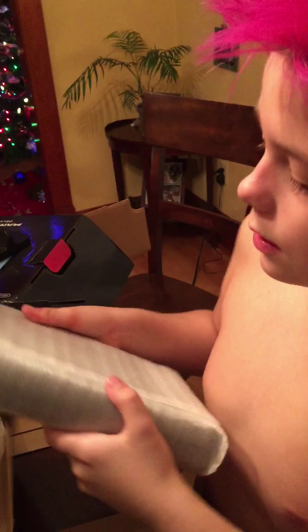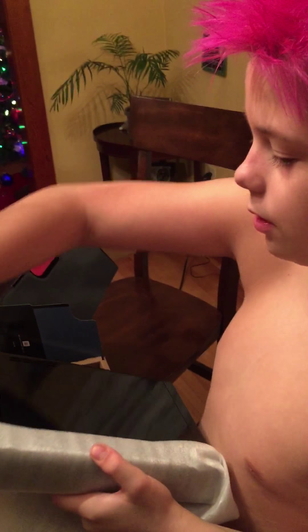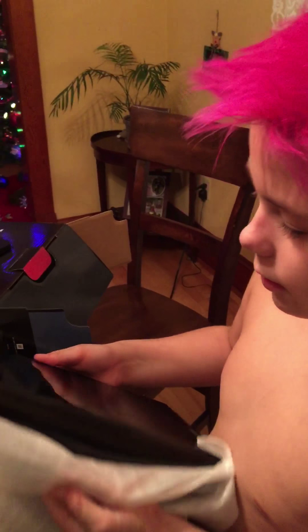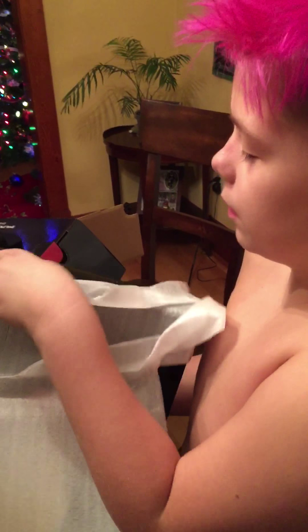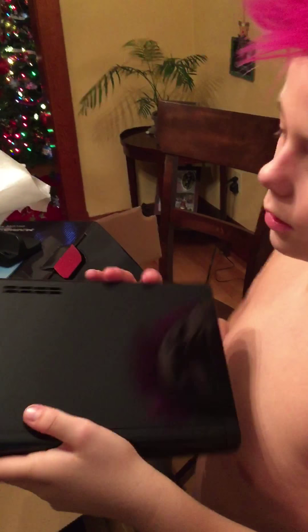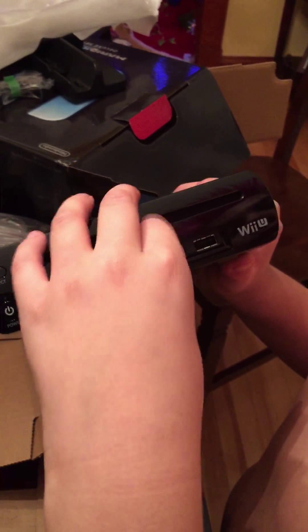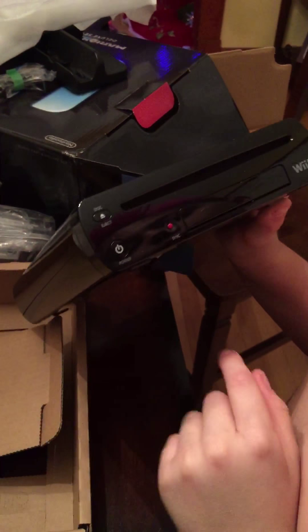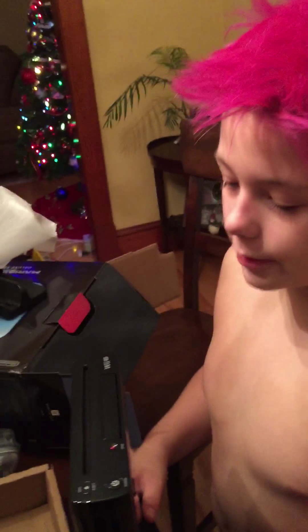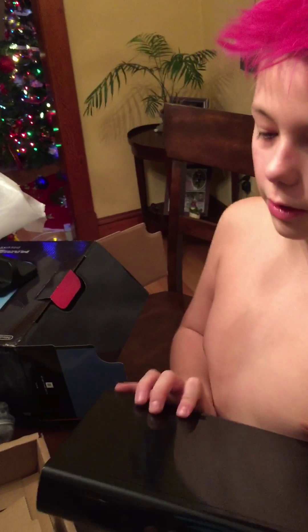This is the Wii U itself. It's going to be a fingerprint magnet — I'm going to try to touch it as little as possible. And I'm wearing no shirt, so there's going to be a lot of smudge marks. Yep, fingerprints already. So we got your power button, eject button, USB and SD card slot, sync button, and the Wii U logo. Maybe I will get Super Smash Bros for the Wii U that comes with that special edition GameCube controller. So here's the Wii U.